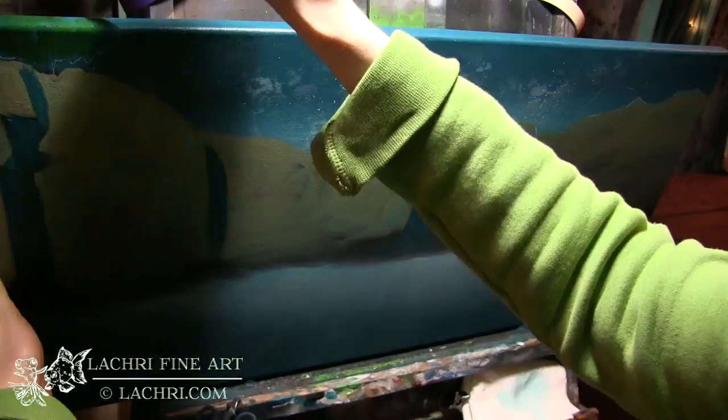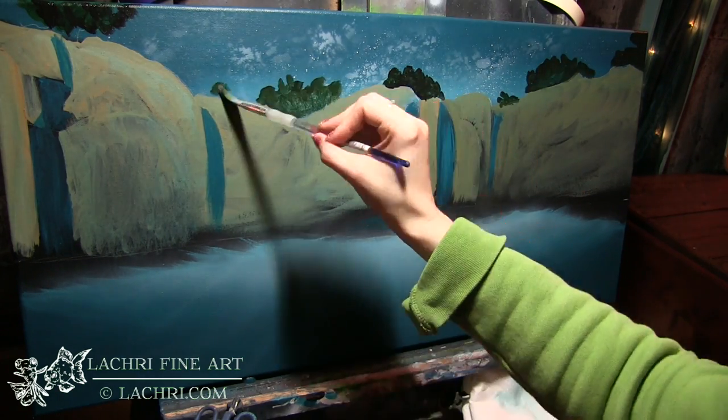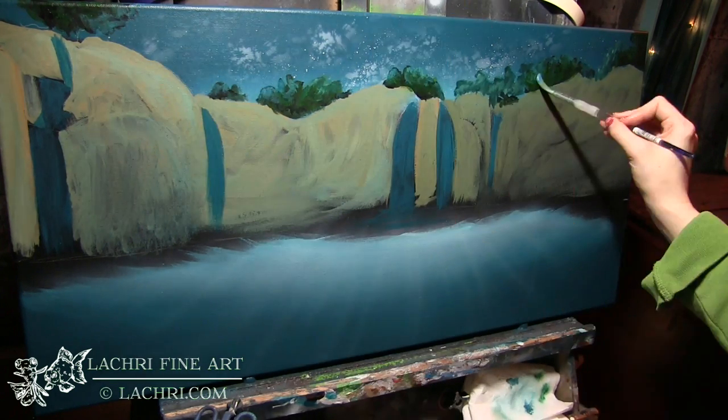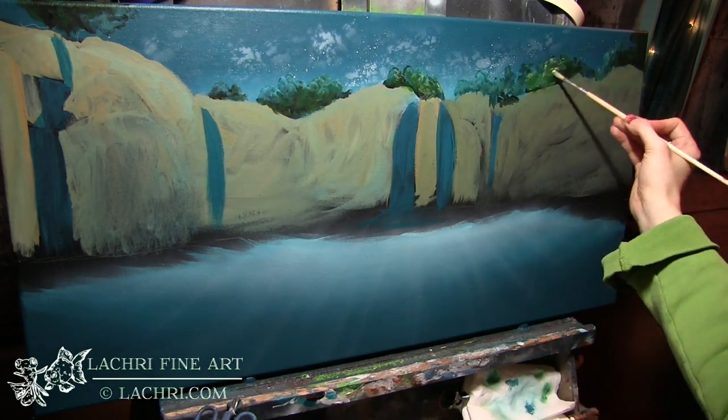For the background I'm just loosely blocking in my cliffs. I'm going to start with the trees — whenever I paint trees I will almost always use at least three colors: black, then I layer some green sections on top letting bits of the black show through, and then a lighter green on top of that. In this case I also added some of the teal color to soften those edges.